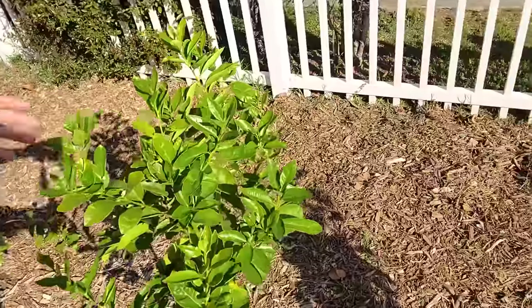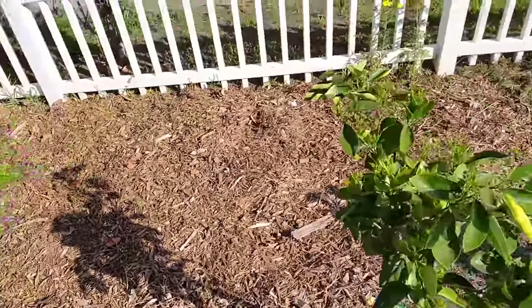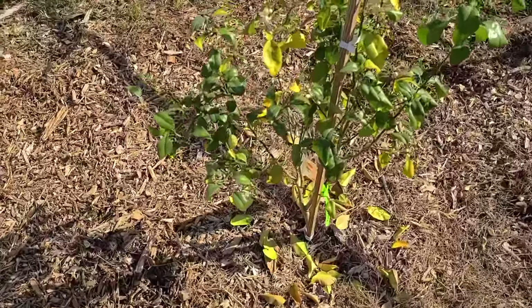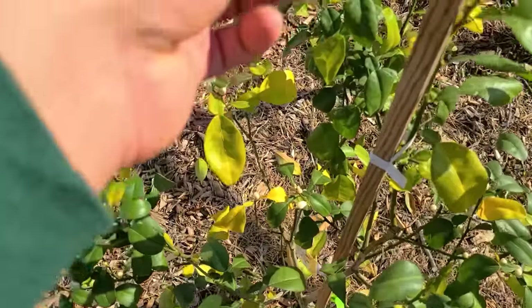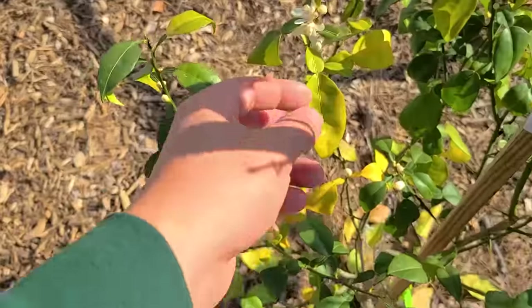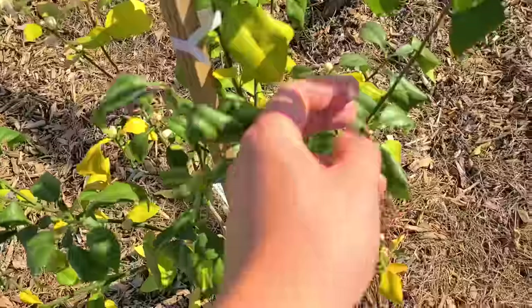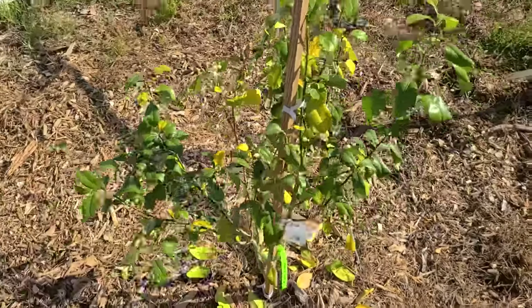I know some of the citrus don't look that good, but some of them look amazing. This guy right here is looking very good — that's the Valencia orange and the Caracara. These look great. But the yuzu doesn't look that good. Typically this is going to be an overwatering issue or a stress issue, so I'm just going to see if it comes back. You can see these yellowing leaves just pop right off the plant, which is not a good feeling, but we'll hopefully get that to come back.